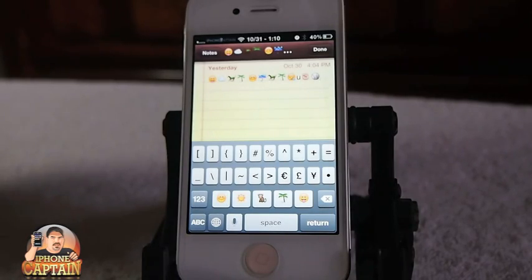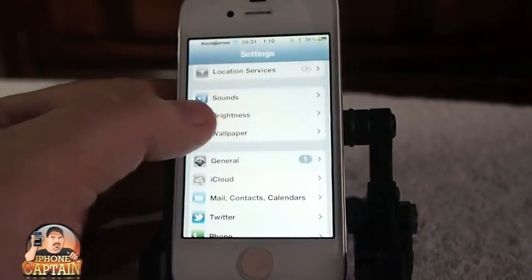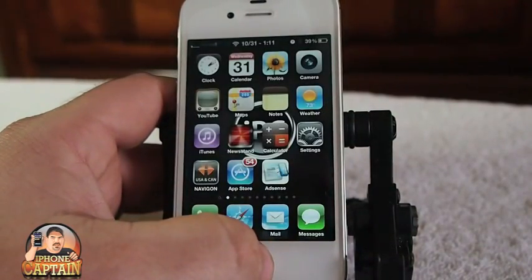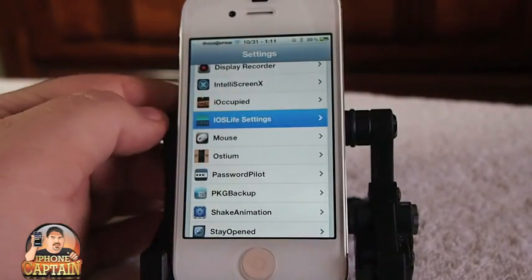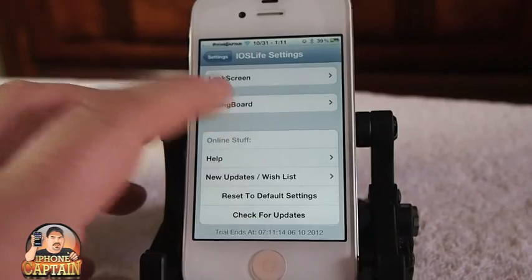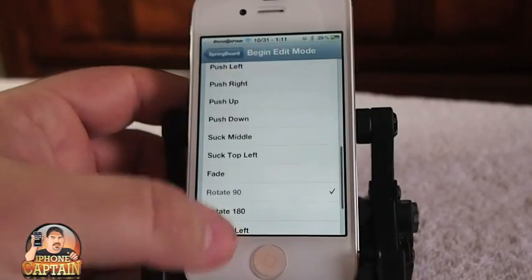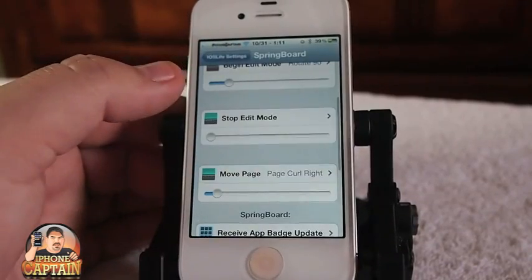Another awesome tweak if you're into animation is called iOS Life. This has been a big hit – I've had several thousand views on that video in just a two or three week period. What it does is let you enable animations on your lock screen, your springboard, and even in jiggle edit mode – you can make icons flip, spin, or whatever you want. I've got a full video review on it if you want to check it out.